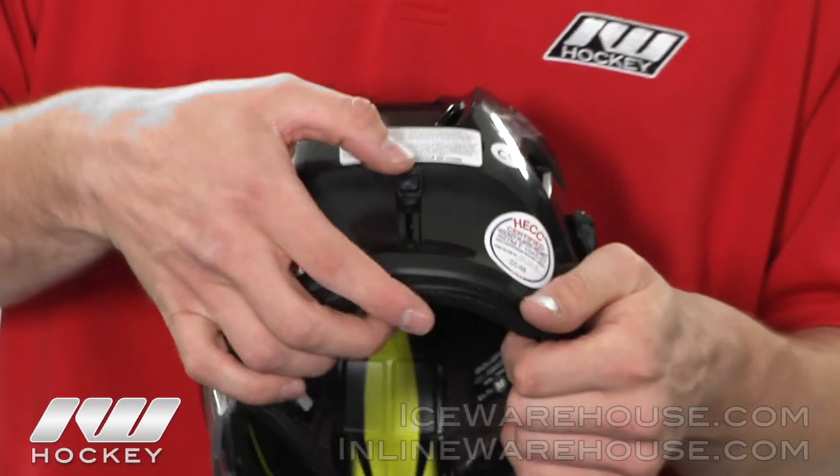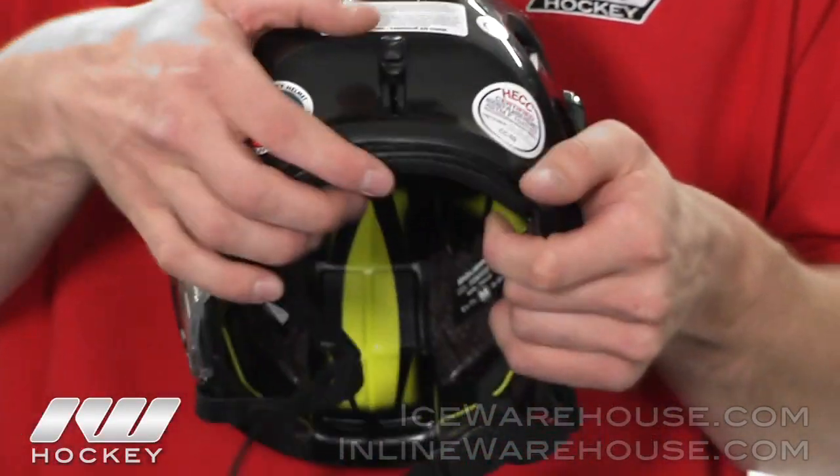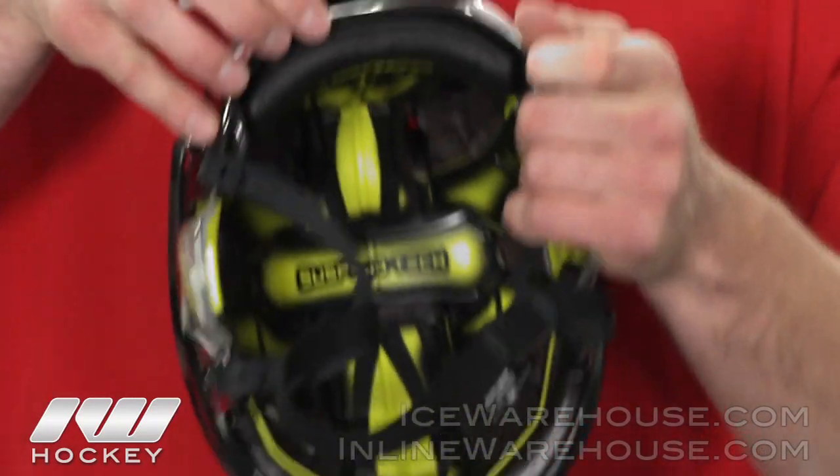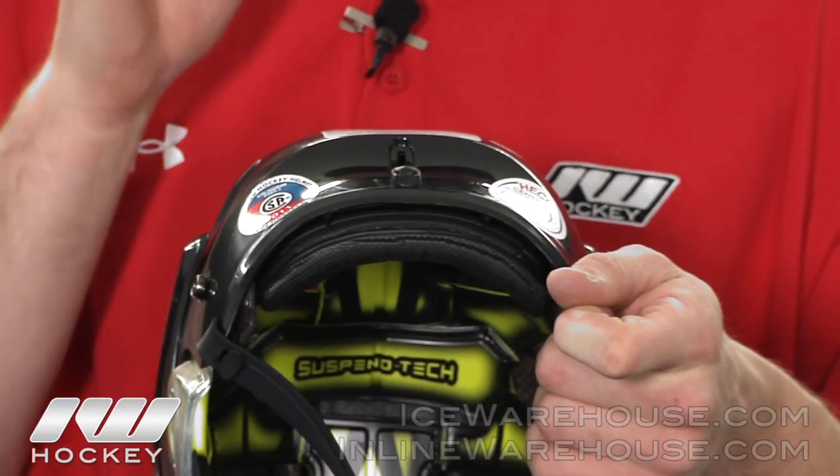Moving down to the occipital lock here. They did feature this on the 9900 as well, but pinching from each side. Now they have one — it just slides down. As you can see here, the occipital lock will move in, helping lock your head better into the helmet.